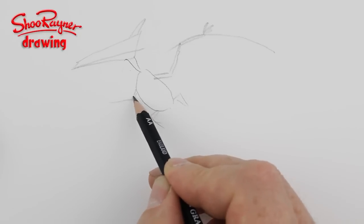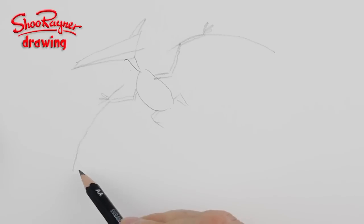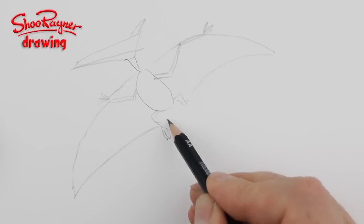These are not bats — these are flying reptiles, and that's what makes them different. Bring that down to there and then we can swoop that back to the legs like that to get that kind of silhouette. Claws, tail.